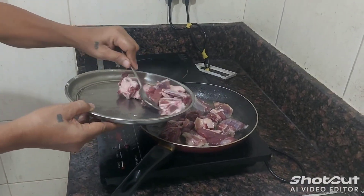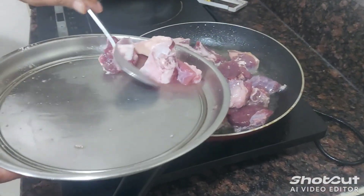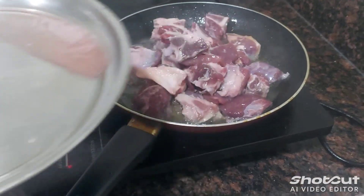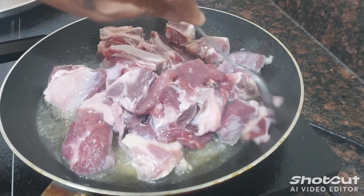Now we're going to put on this one guys because it's enough. Okay guys, this bit — we're mixing here guys.